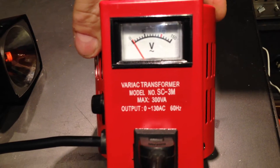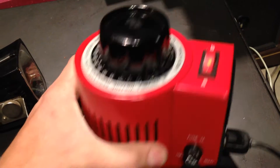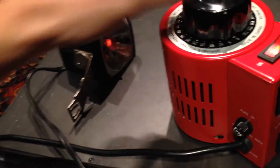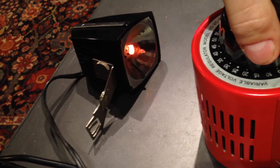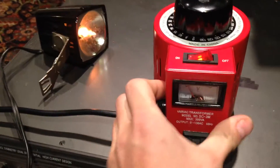Mom and Dad got this for me. I've always wanted one, especially a small one. This is really cool, very neat, works really well. I think they got it on eBay or something like that. This 3-amp guy — really cool, I like the small one.